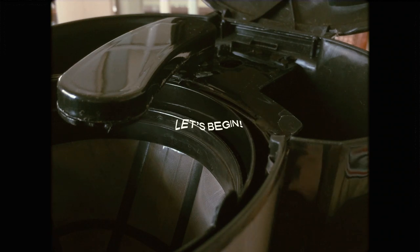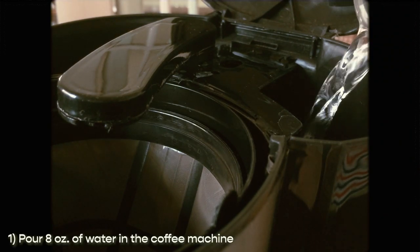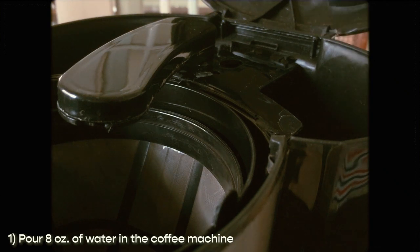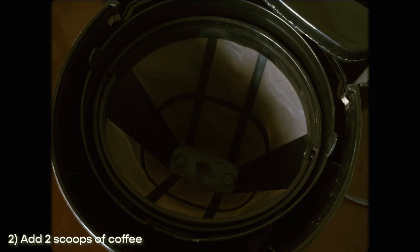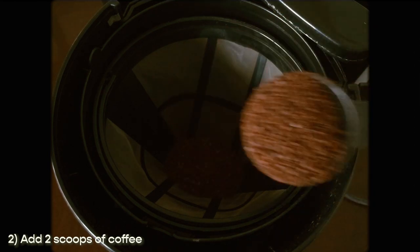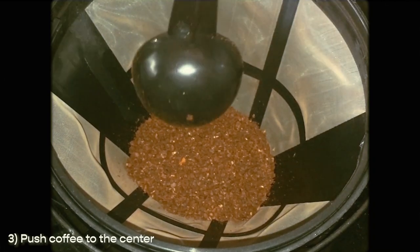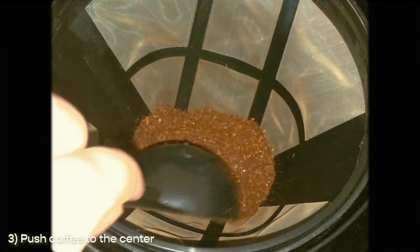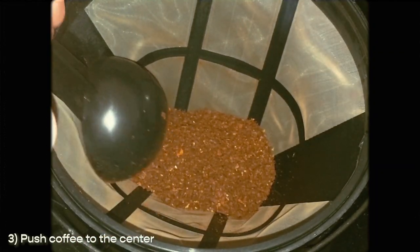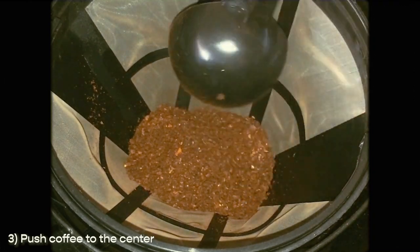First I put eight ounces of water in the coffee machine — eight ounces because of the size of the mug I'll be using. Then go ahead and add your coffee; I like to add two scoops. To make sure all the coffee gets hit by the water, I like to nudge it all to the center, sort of creating a tiny pyramid in the middle. Now you can turn it on.